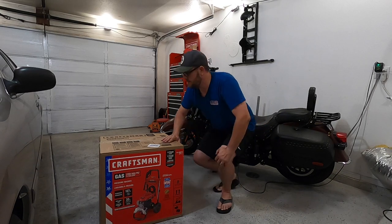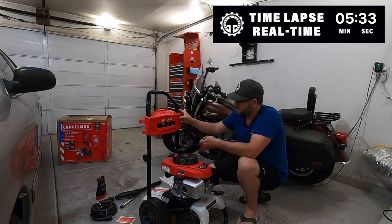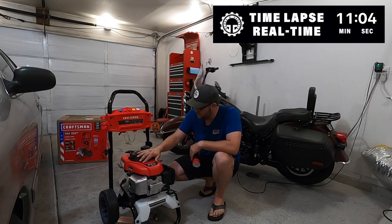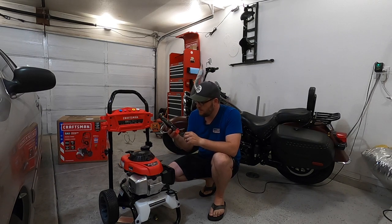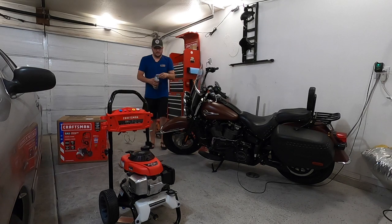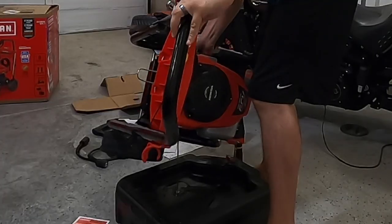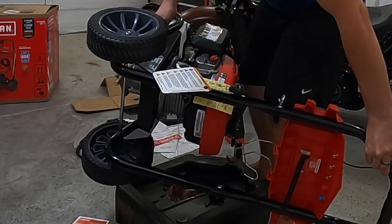Without further ado, let's go ahead and put this thing together. This is a 190cc Honda engine, and they do provide motor oil which is unmarked — I'm not too sure if it's synthetic. What I did was go out and pick up some 10W-30 full synthetic motor oil. These units actually ship with oil in them for testing purposes, so as you can see there's quite a bit of oil in here for something that only takes about a half a quart.